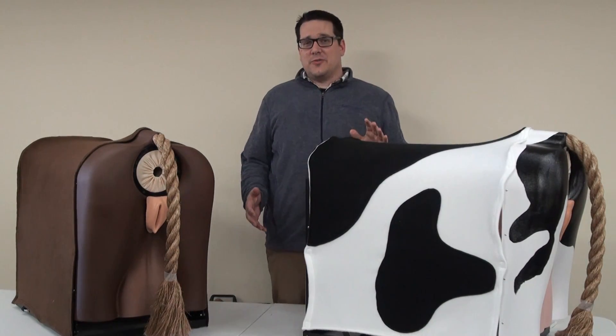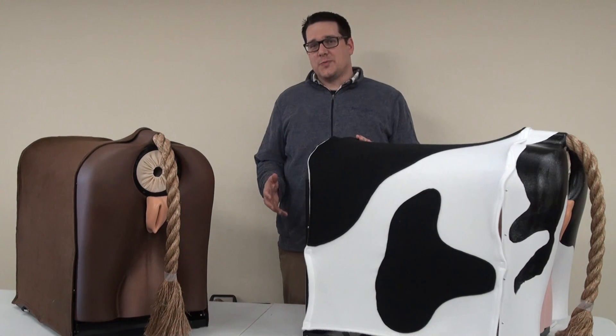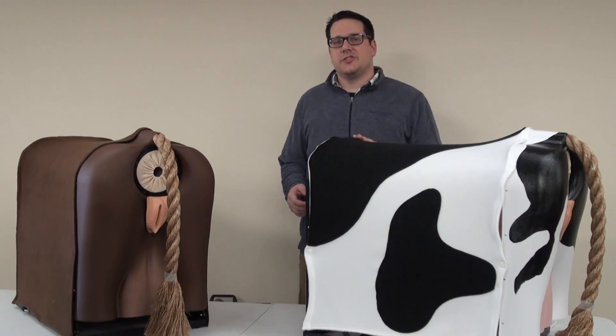Hello. We're excited at RealityWorks to introduce our newest product, the Bovine Breeder Artificial Insemination Simulator.